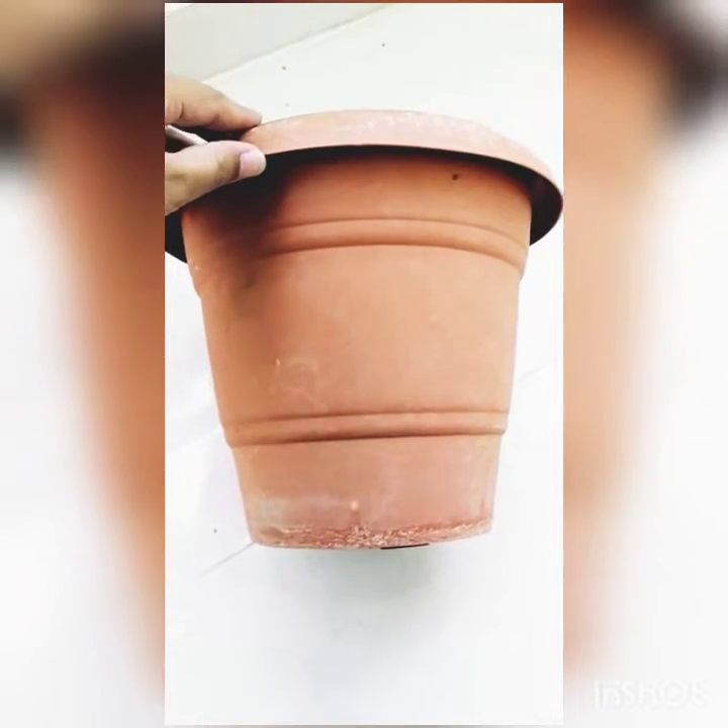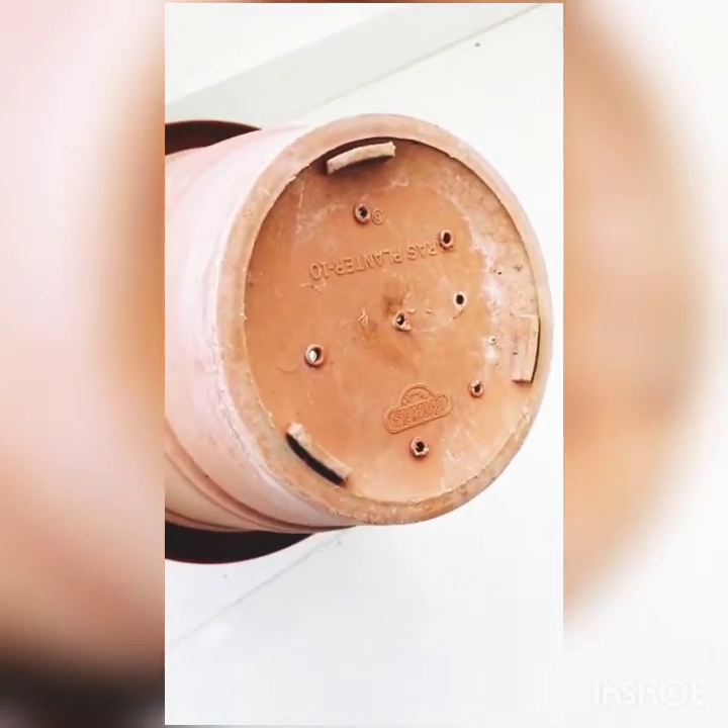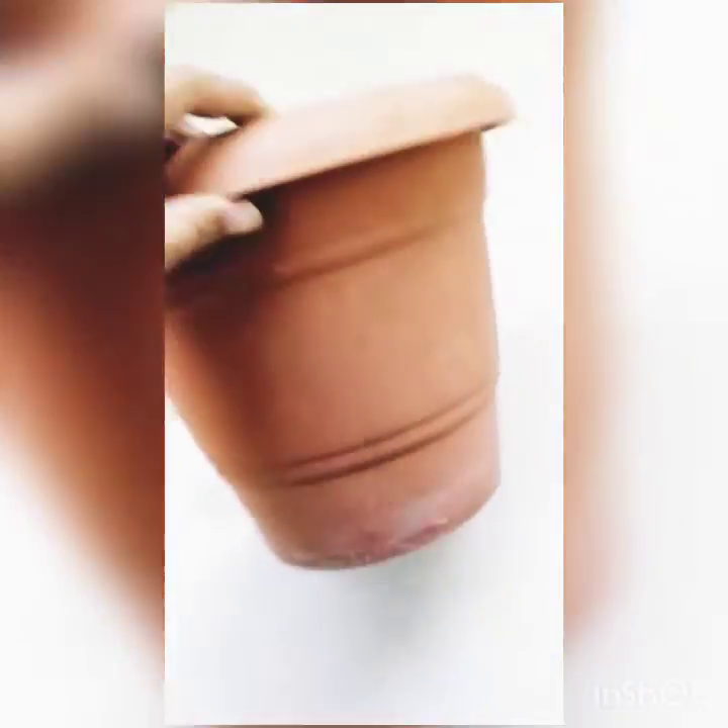Take any kind of pot like this. And also make sure it contains some holes. It should be like this.